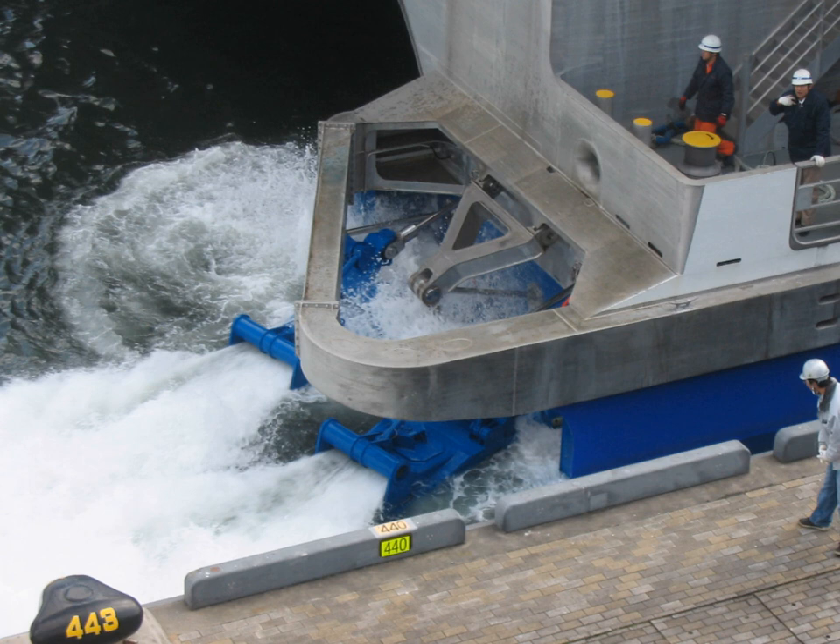Centrifugal flow waterjet designs make use of radial flow to create water pressure. Centrifugal designs are not commonly used anymore except on outboard stern drives.